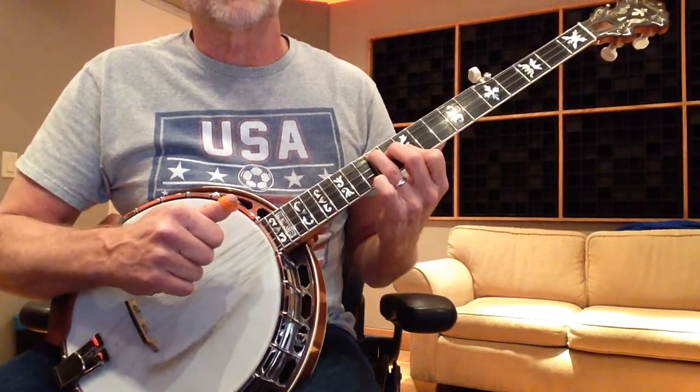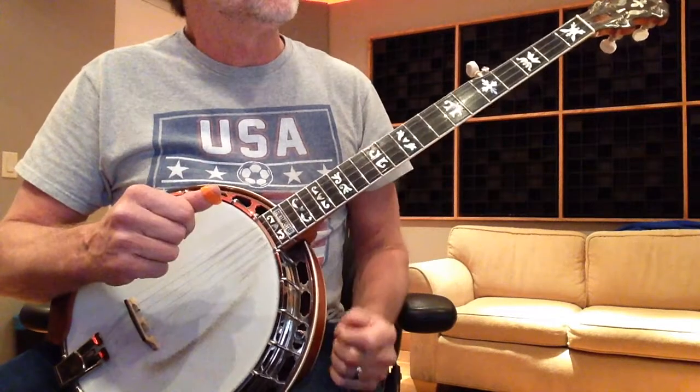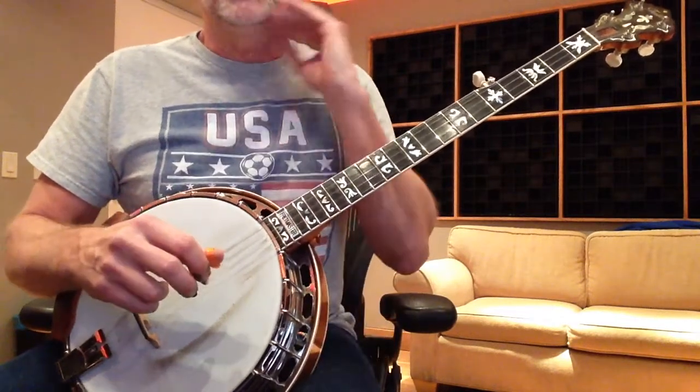Sometimes you can go back to the V chord for the last bar. Sometimes you don't, depending on what the guys you're playing with are doing, or what you decide to do.